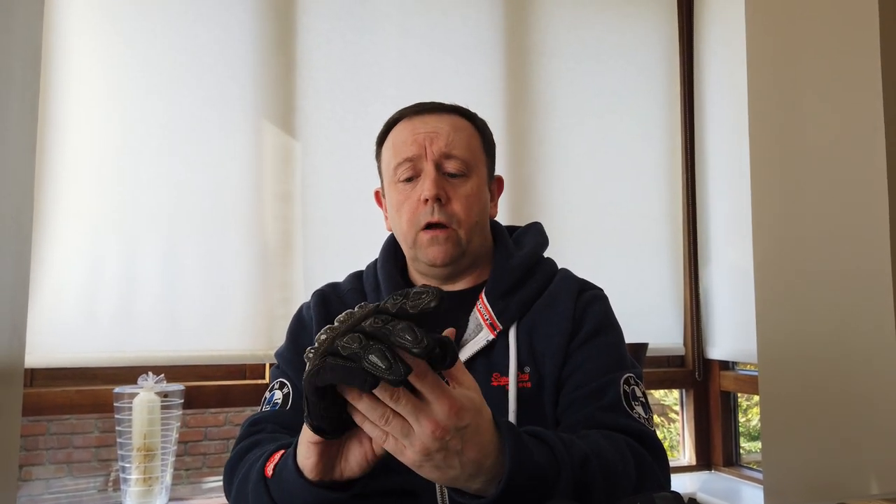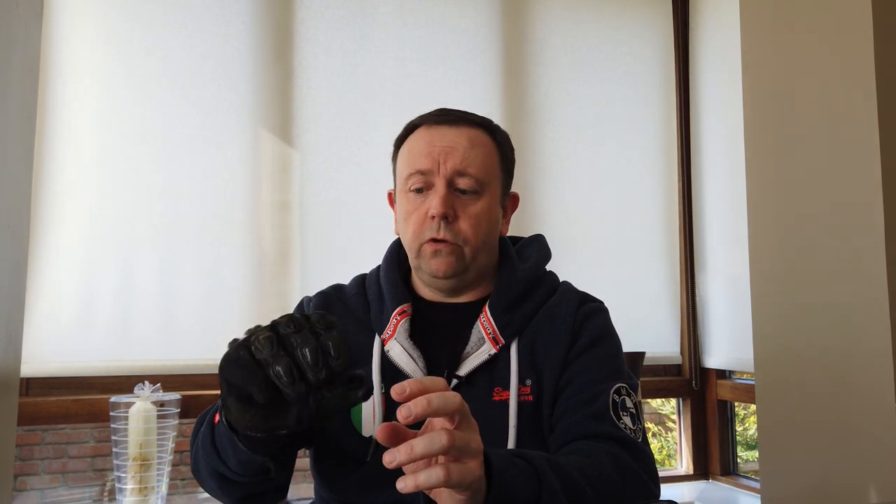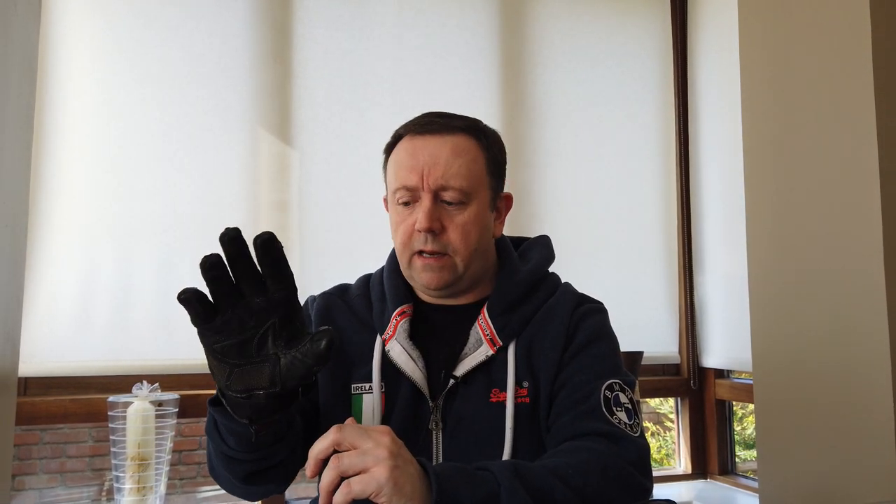These are the Modeka — I think they're called the Track 2 — and I've had these for a long while. The leather on them is exceptionally good; they're nice and soft but have a hard shell here for protection. They're very well ventilated for the summer. They have very good protection on the palm, fit nice and tight. You can sense that if you were to fall off, these wouldn't come flying off. They have a Velcro strap here that keeps them really secure.